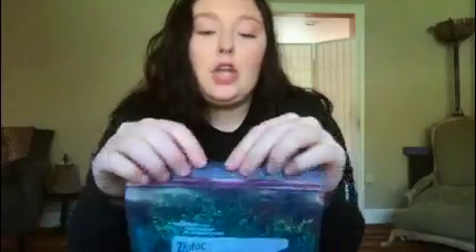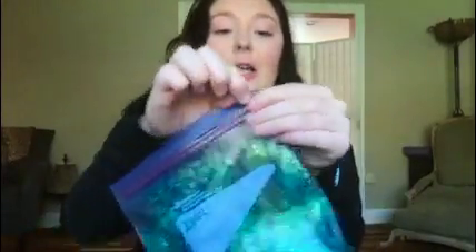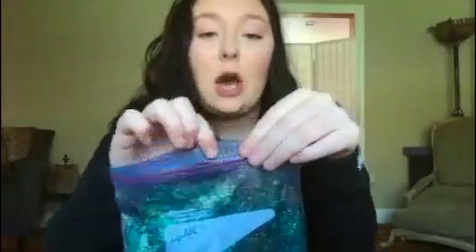Parents, if you are nervous about handing your toddler or baby a Ziploc bag full of gel and you're afraid that they're going to open it, I have a trick for you. The top of this is plastic, so after you seal it nice and tight, you're going to get a lighter or some flame and burn the plastic top all the way across.